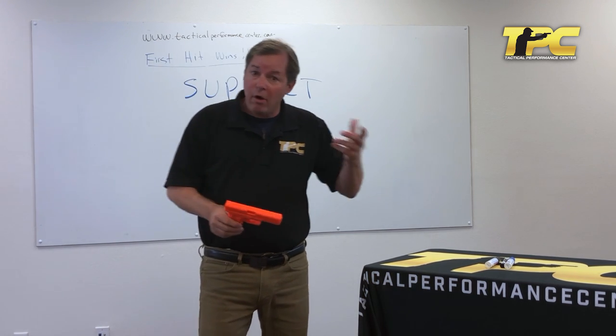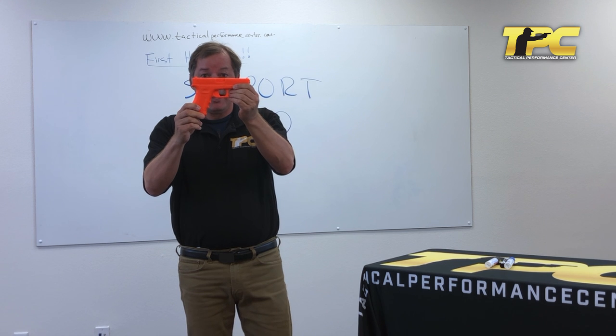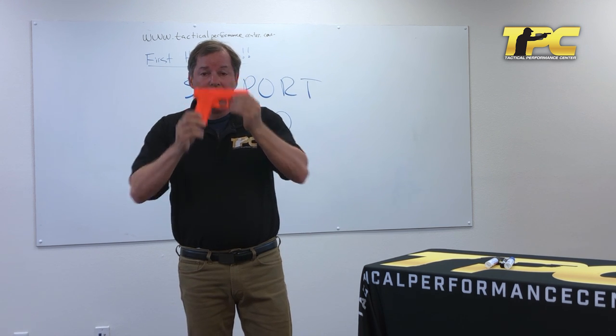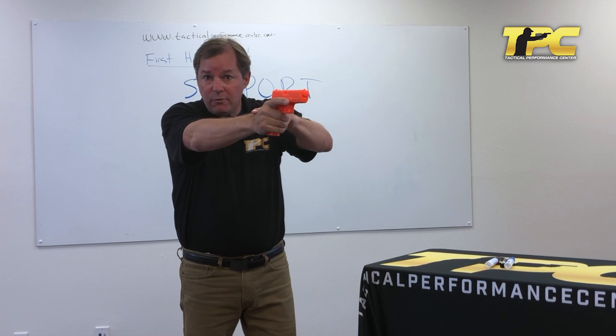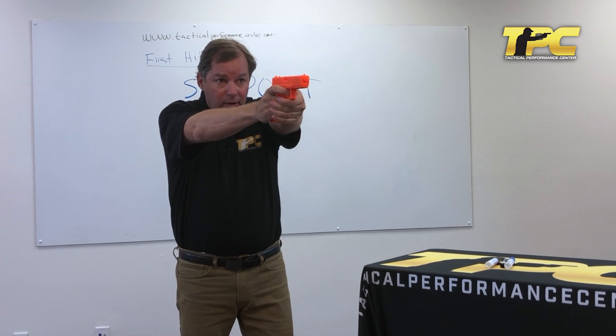Those purposes are, if you recall from our other videos: minimize the travel you're getting during muzzle flip; provide for consistent return to side alignment after the shot; and the third is to provide side alignment by feel. That's the concept of holding the gun through a stiffened wrist at the angle that you aim it — the minute I touch the gun, it's at that angle. It helps us get the side alignment done instantly so we can confirm it very quickly and shoot.